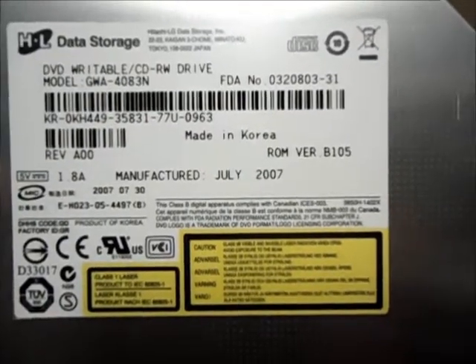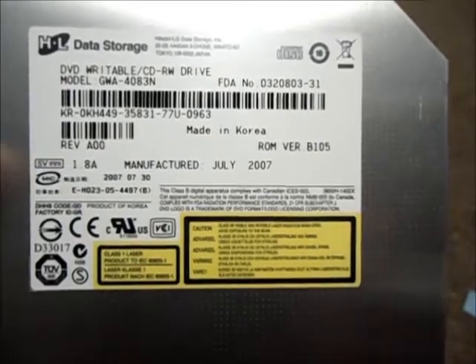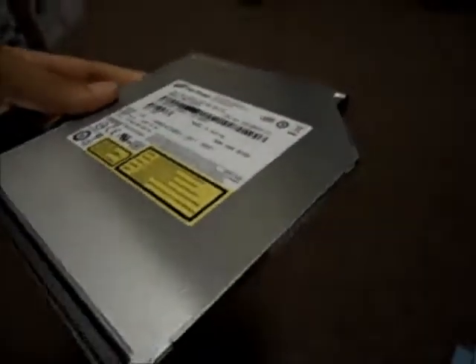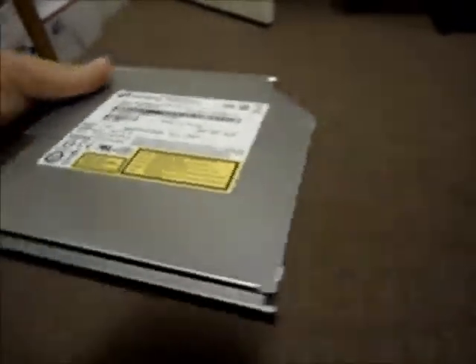Hello, and welcome to Austin Cybershop. This video is for an HL data storage DVD plus RW CD-RW slim combo drive. The model number is GWA-4083N. The brand is HL.